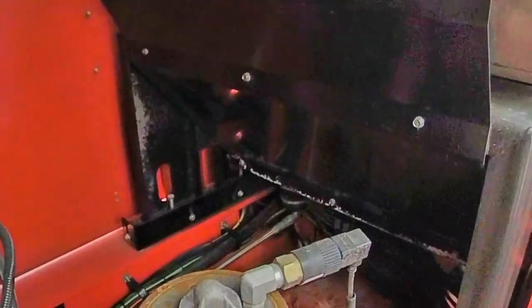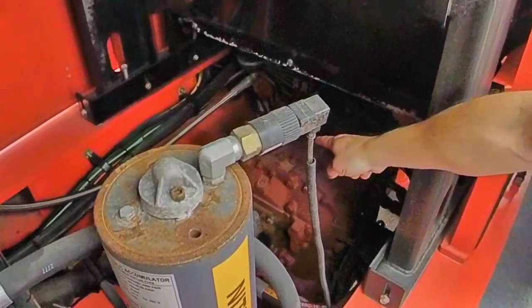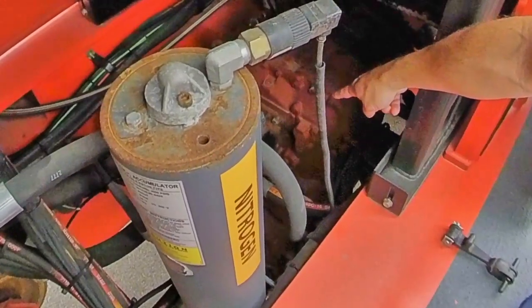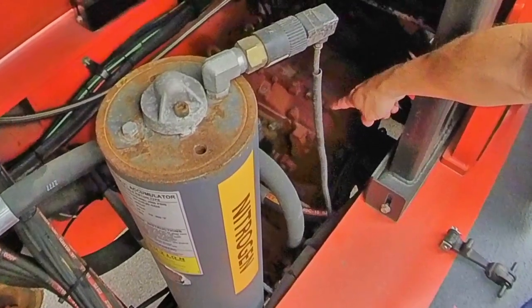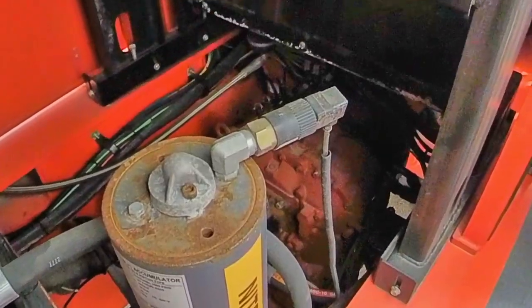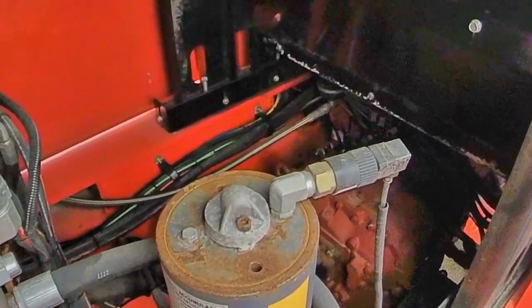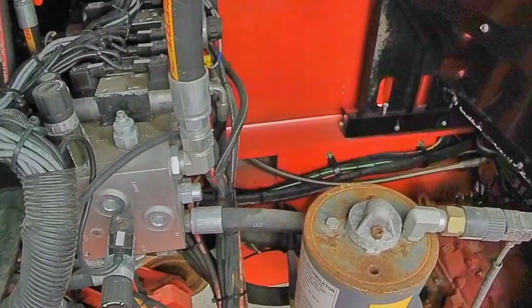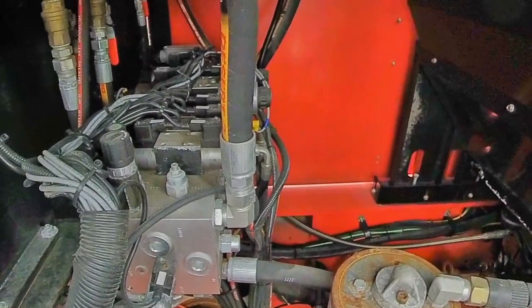The transmission gets an adhesive heat pad on the bottom of it, which also routes to the cold weather box, and that takes care of keeping the transmission warm. On the engine side, we have the standard block heater, and we also add an adhesive heat pad to the bottom of the oil pan, which keeps the oil nice and warm so it's easier to run and function.